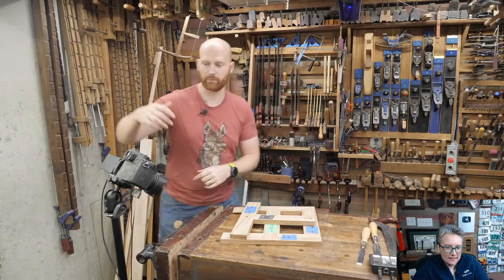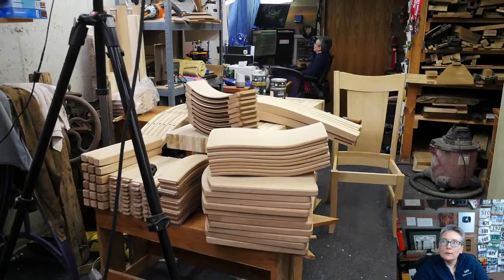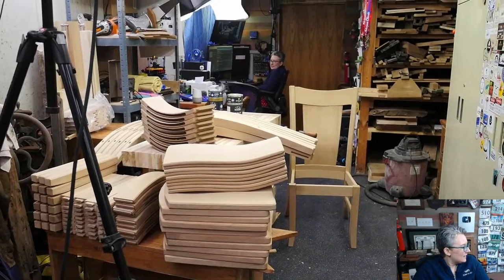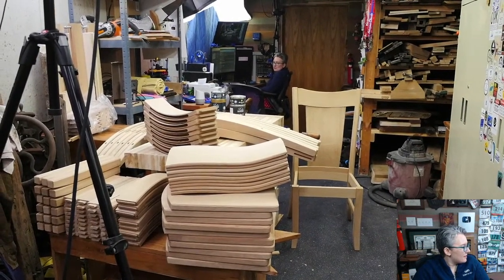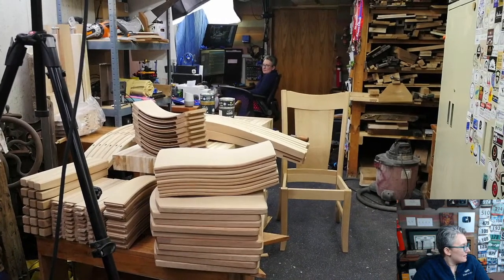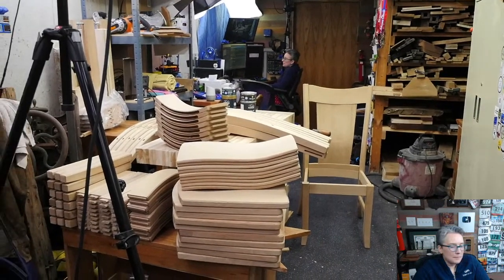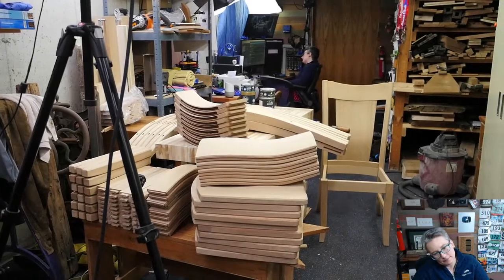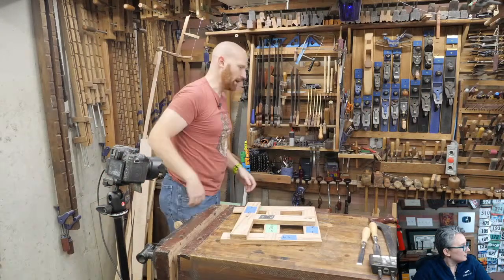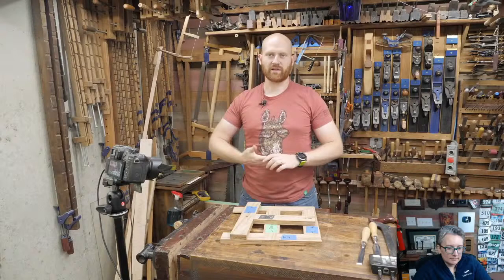I've been working on a bunch of projects and also working on the chairs. These are the chair kits from Matt Cremona. I have 10 of them and I have to go through them all, clean them all up, add chamfers to them, and get them all going. Each chair is about an hour's worth of work to do the basic, about another hour's worth of scraping each, and then probably another 20 to 30 minutes each one. So I probably have somewhere around 25 to 30 hours worth of work to get all these chairs done.